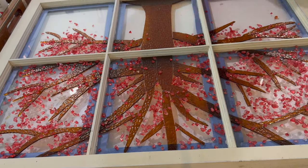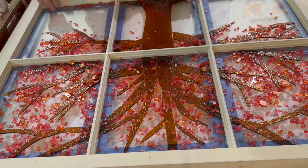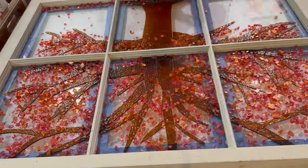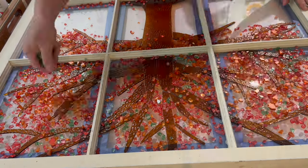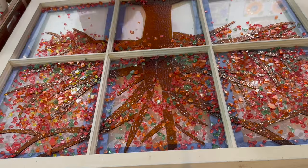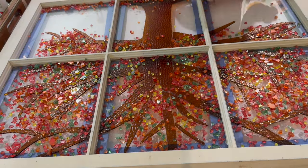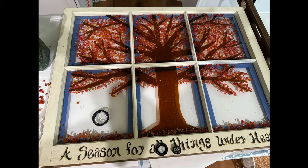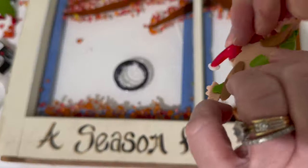I started putting the glass on one color at a time — red, then orange, then green, then yellow. And I looked at it and thought, 'Oh my God, this looks like chaos.' I sent some pictures to my kids for their honest opinions and they said it just looked too chaotic. So I ended up taking off the green and the yellow and just leaving a couple yellows on it — I left the orange, red, and a few little yellows.